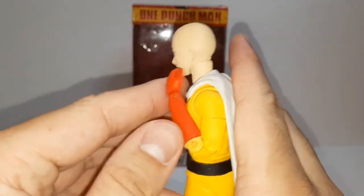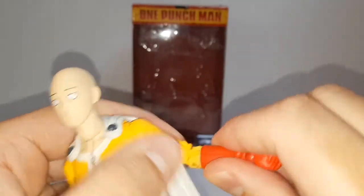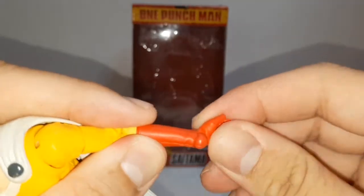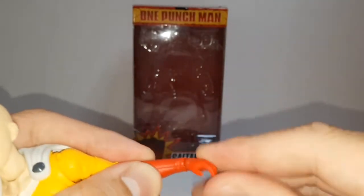Elbows are double jointed. The wrist is on a ball, so it can spin around, and it hinges. That's it.